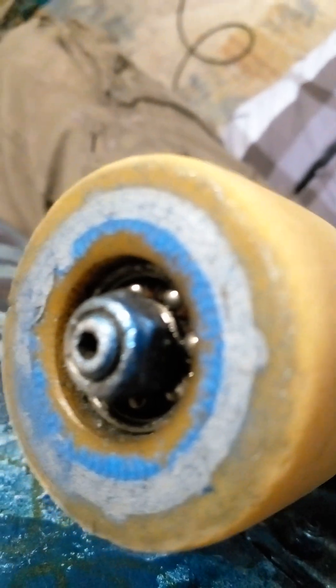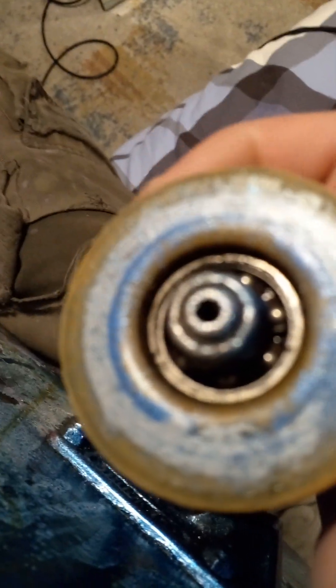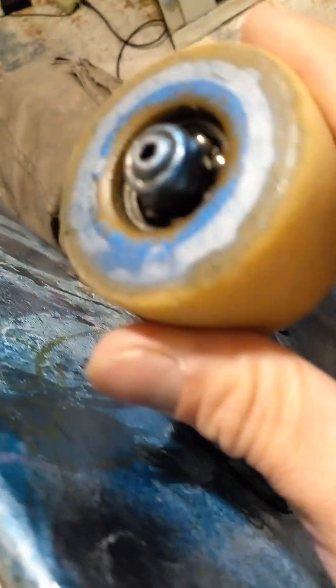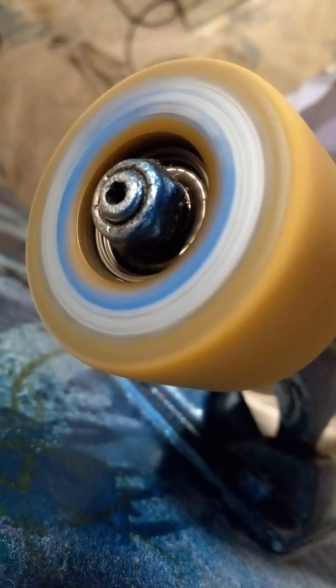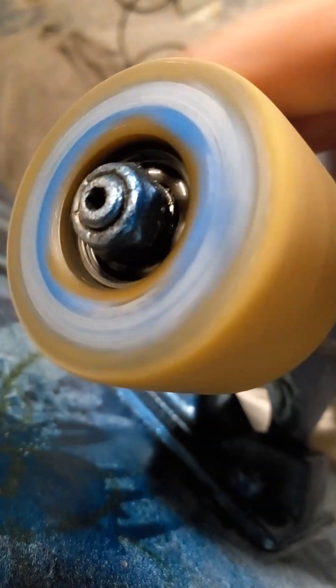These are my homemade Formula 4s. Did I tell you something about Formula 4s? 99s are for the parks.